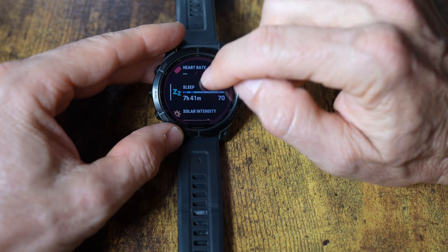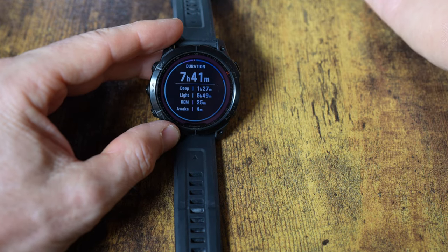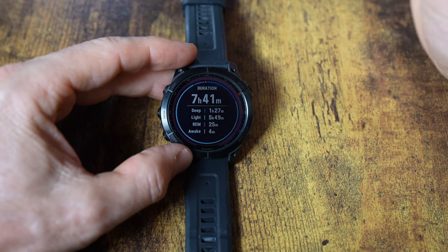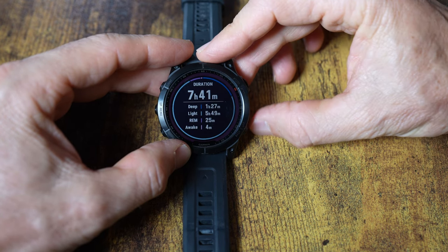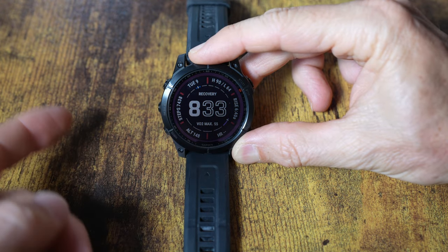The sleep score I found very useful — I'll show more in the app, but you get the same data on the watch. It gives you a sleep score and it's actually very accurate. If my sleep score is high, I genuinely feel great that day. It's kind of like a game — I try to get a high sleep score, and it actually helps me sleep better and feel good the next day.